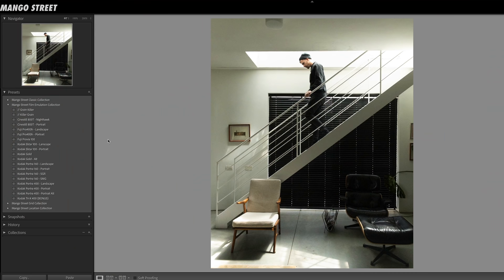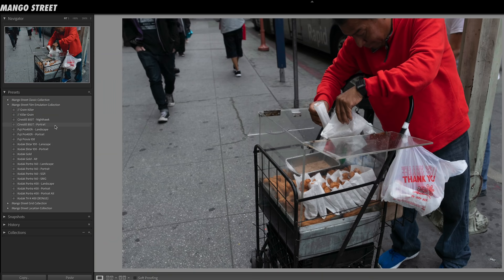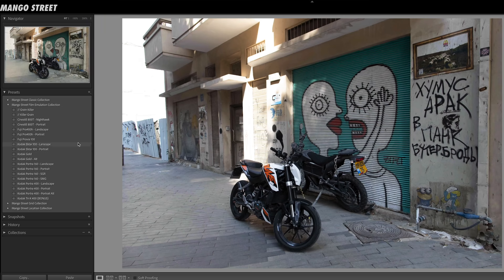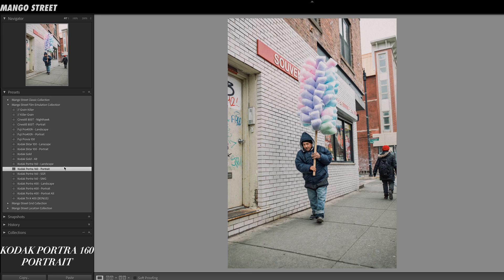We also really like using these presets on more mundane photos, not just selects from our favorite photoshoots. On Instagram, we asked all of you to send us some raw photos so we could show you what these presets look like on photos from other photographers with different cameras, subjects, and environments. A big thank you to everyone who submitted their photos.